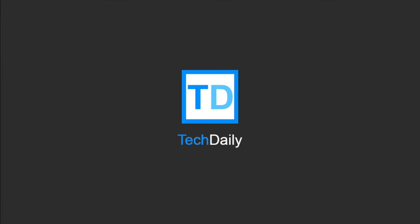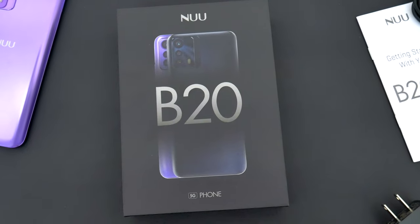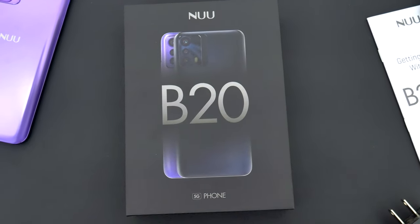What's going on guys, my name is Wade with Tech Daily, and in this video we are checking out New Mobile's latest smartphone, the B20 5G.